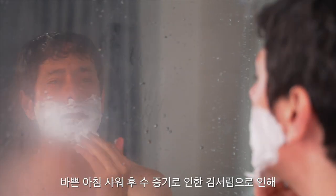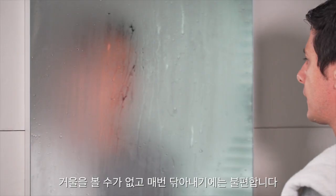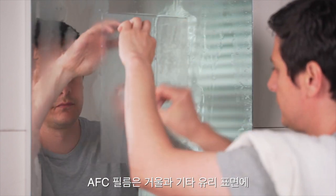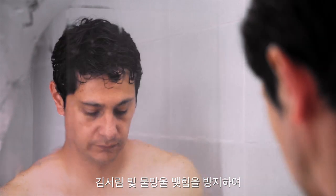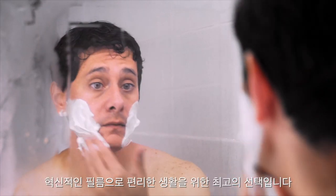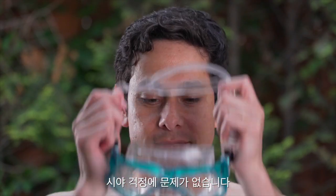Foggy bathroom mirrors make it difficult to get ready in the morning, and wiping them doesn't help because after a few moments they're fogged up again. AFC film is a better way to keep mirrors and other glass surfaces fog-free and to improve visibility in wet conditions. AFC film is the easiest way to prevent foggy mirrors and windows and can increase your visibility.